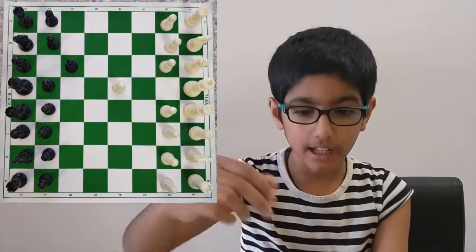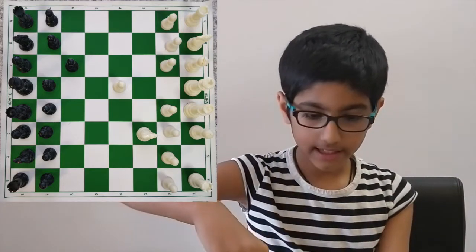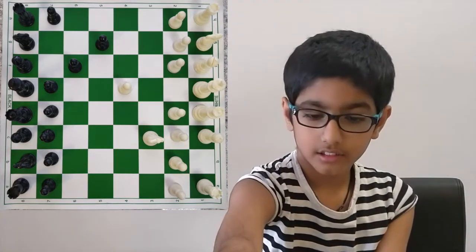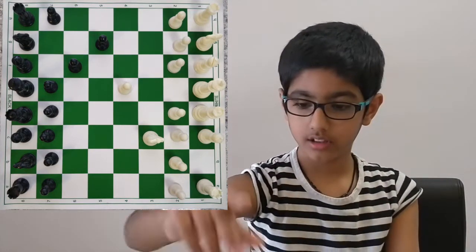You are white and your opponent is black. The first move you play is E4. Then black's reply is pawn F6. Then you play Nc3. Black's reply will be pawn G5.